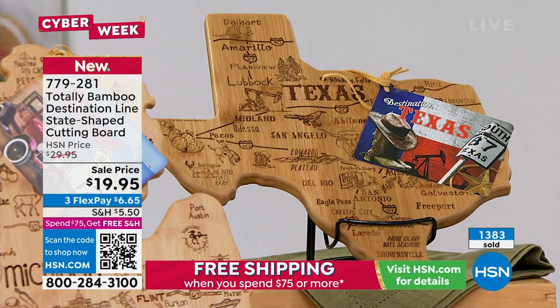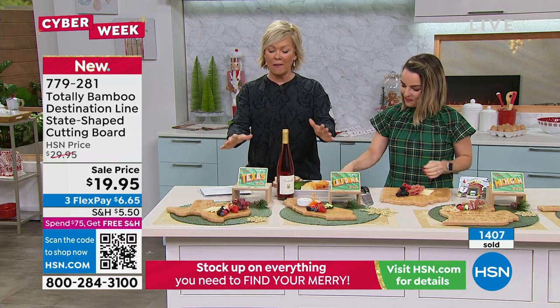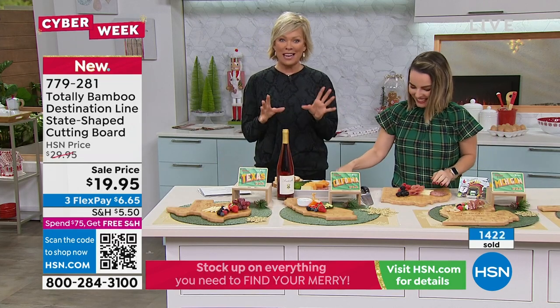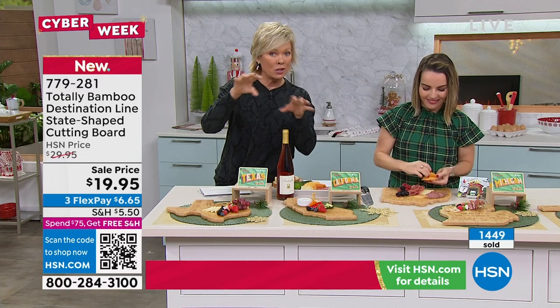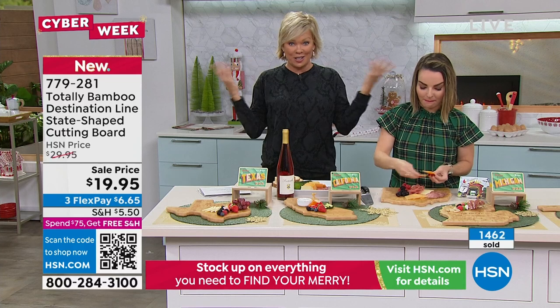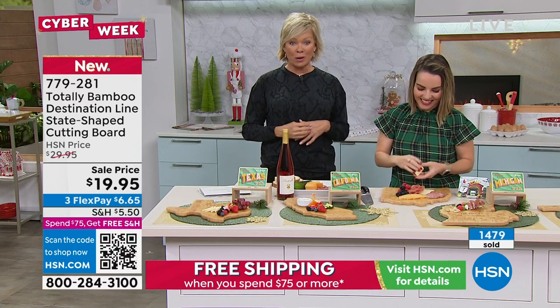These are flying out of here. When you go to HSN.com to order, you'll see which states have sold out — probably close to ten at this point. It's such a unique and special gift. Get your state while you can.